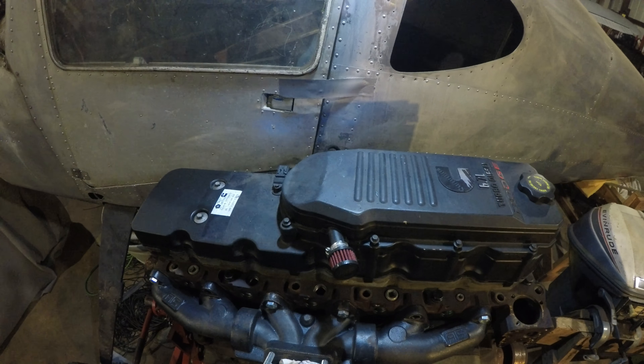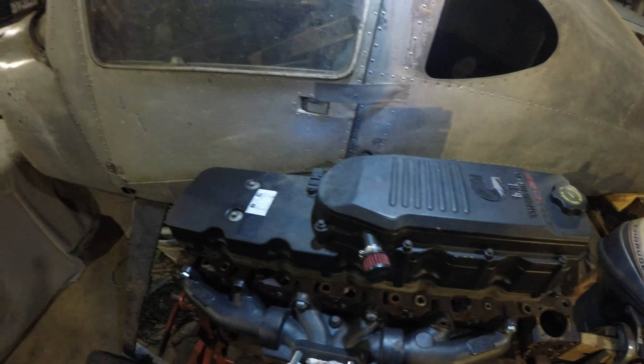Hey guys, welcome back to my YouTube channel. Today I'm gonna show you what to do with this plastic valve cover if you're getting sick of it — it's starting to look like garbage. I'm gonna show you how to get rid of it, replace it with a metal one, and not have to spend eight to a thousand dollars.